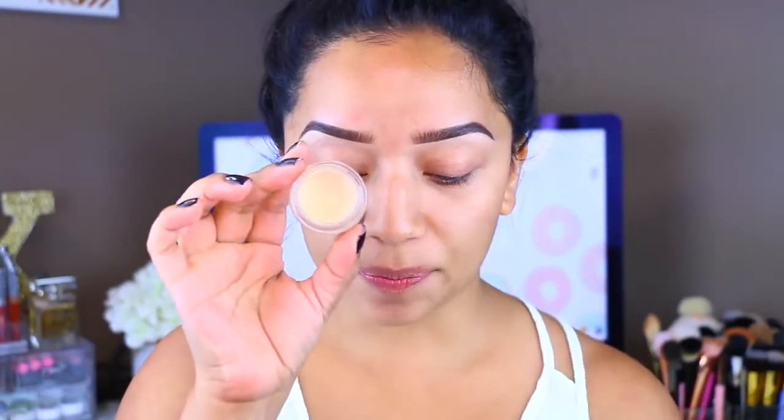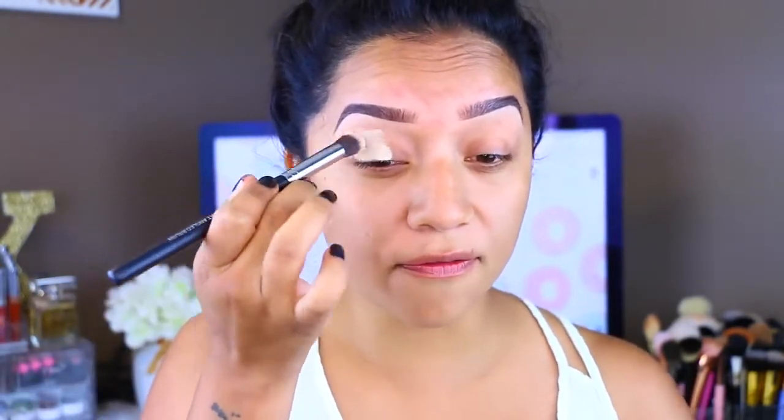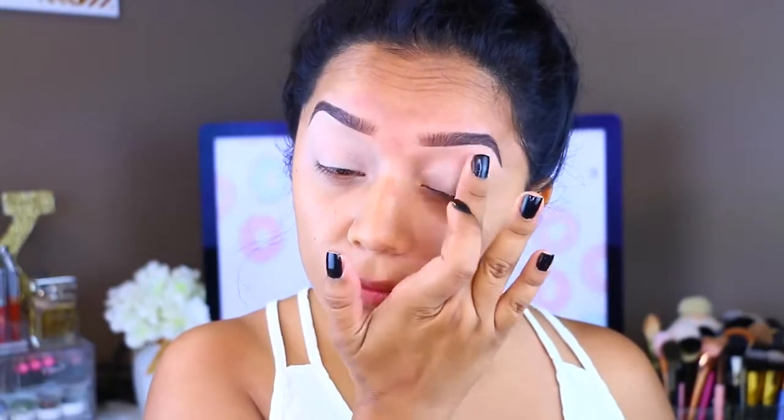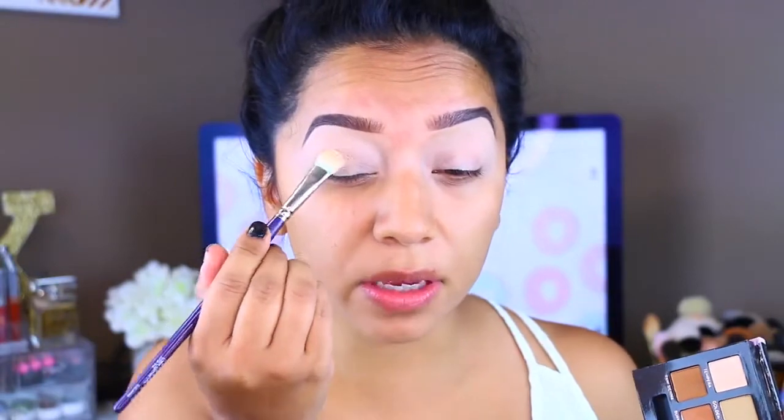The first thing I'm going to do is prime my lids. I'm taking the MAC Soft Ochre Paint Pot — this is definitely my favorite paint pot from MAC. The only thing is that it dries really quickly, so you have to work with it fast; otherwise you're going to have patchiness on your lids. I'm just going to apply this all over my lid, and then set the eye with a color from the palette. I'm not taking too much because it is very pigmented, but I just want to make sure it's not sticky when I go in with the other colors so they can blend nicely.